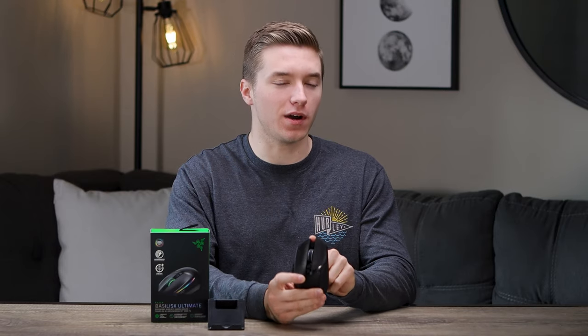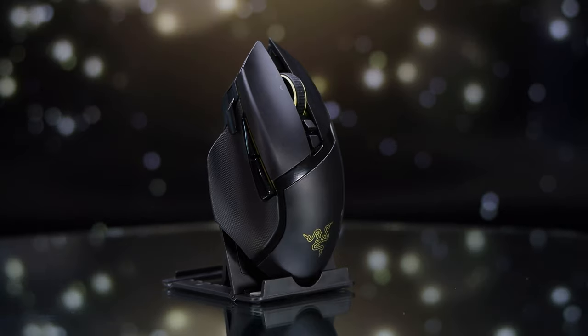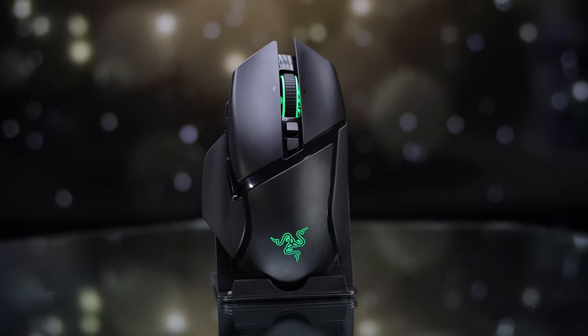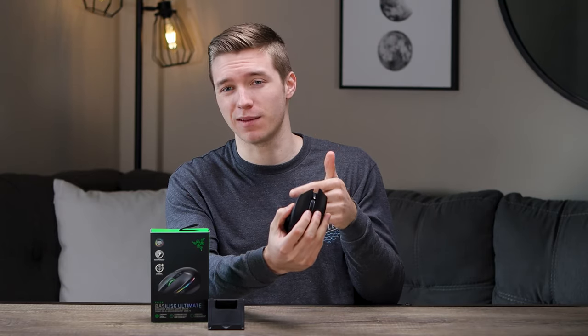With the Razer Basilisk Ultimate being the feature-packed ergo mouse it is, it also comes with a pretty heavy weight — 105 grams on my scale. On today's standards, that's obviously considered pretty heavy, but with the shape of the mouse, it doesn't feel too heavy in hand on a mouse pad. With an ambi mouse at 105 grams that would feel way too heavy, but given the shape and what this mouse delivers, I don't think it feels too heavy in the hand.